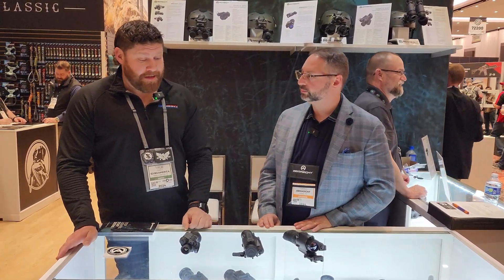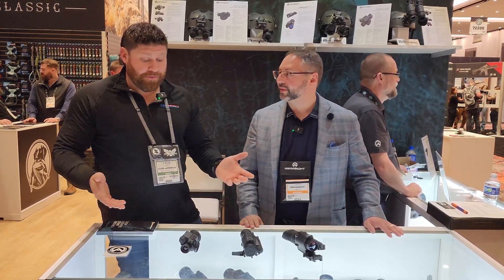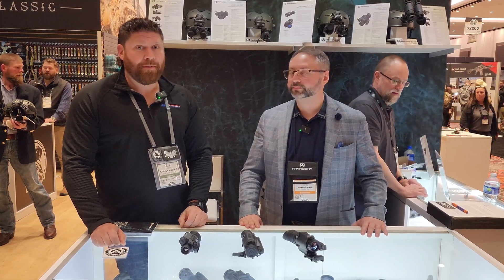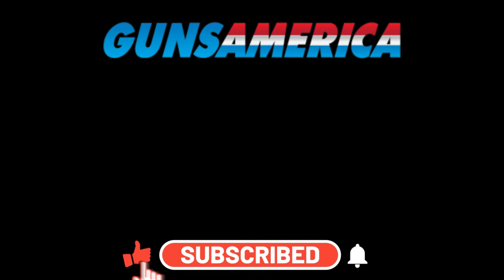That's Armasite quality — the three newest products they've got here at SHOT Show 2024. Thanks to Steve for running us through the details. We look forward to getting some of these in for full reviews. Since they have video recording, we can capture footage and show people what it actually looks like. Hit subscribe to see more from SHOT Show. The website is Armacite.com.